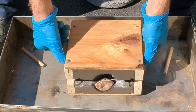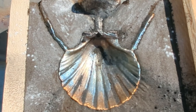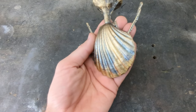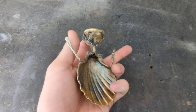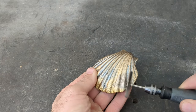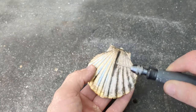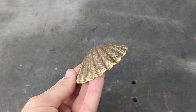Now you can see that it's a perfect replica of the seashell. I'll remove it from the sand and bring it inside. I think it looks great, but I still need to cut off the sprue and the vents. With those removed, I'll clean it up a little bit further using a wire wheel. Wow, it's perfect.